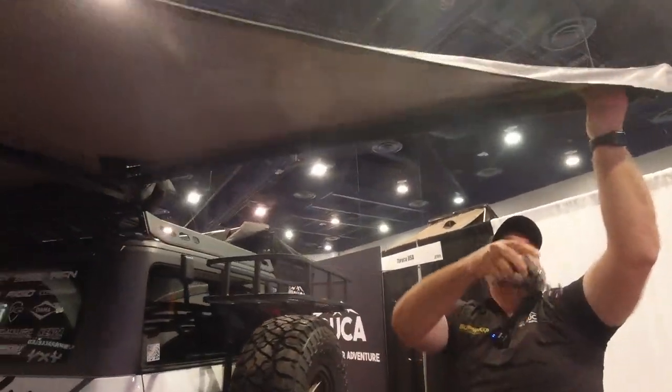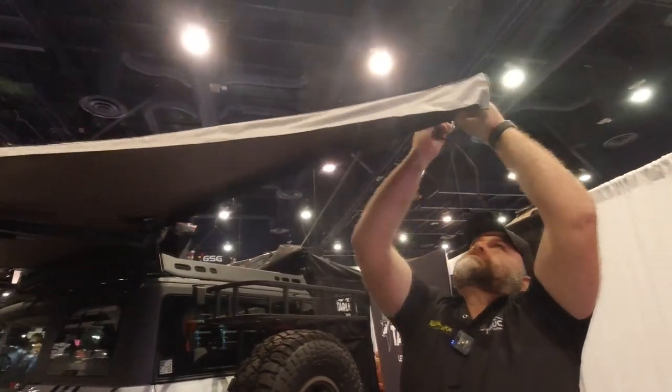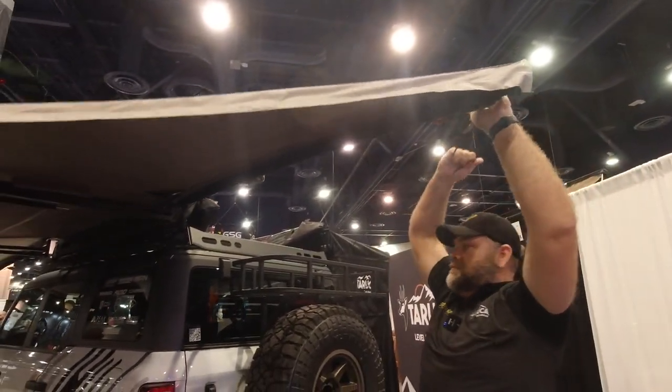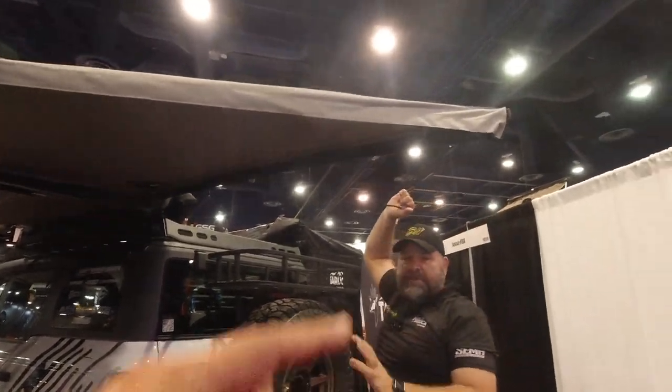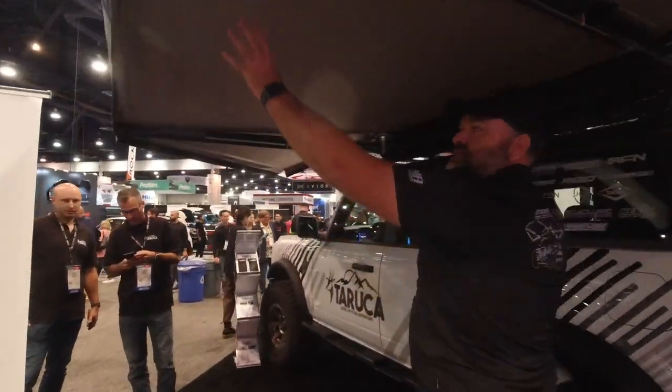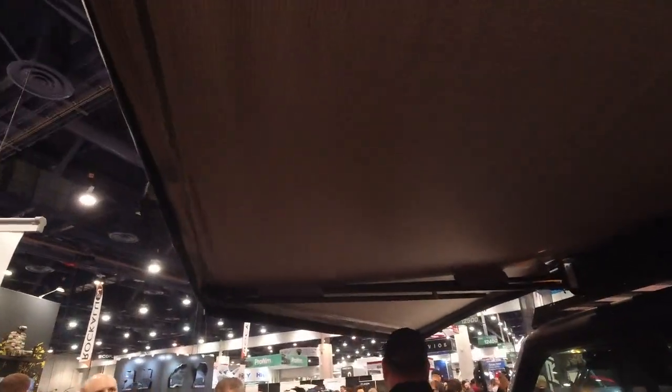That's your ratchet up there. Put your ratchet on — tension this side first and then go back and give the other side, and it'll just tension that up nicely in the middle and you're spot on.